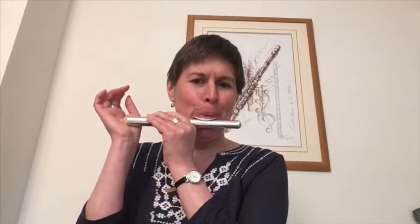I'm going to play you the piece and then I'll show you what that piece looks like. This is what the piece looks like written down.